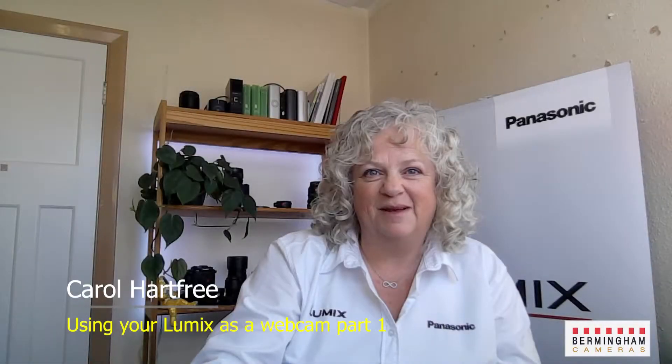Hi there, I'm Carol from Lumix Cameras and in this video I'd like to show you how to use your Lumix camera as a webcam, and that will allow you to go from this to this. So let's get started.